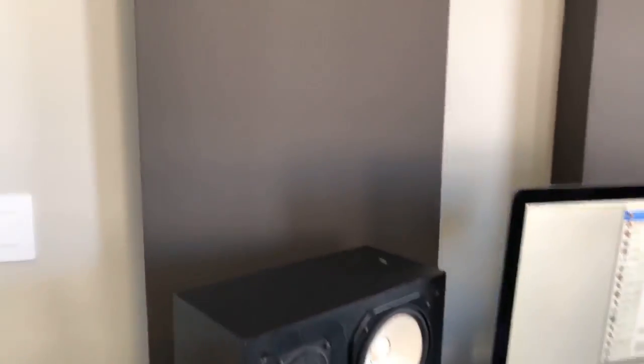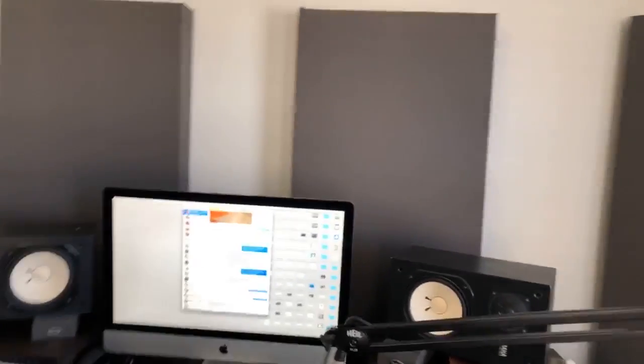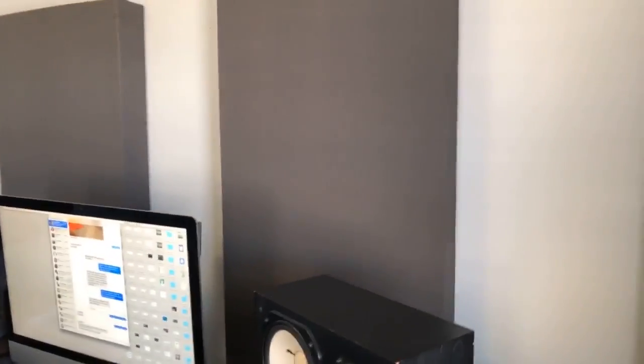Behind my mix position I've got the same two-by-four panels, but these ones are four inches thick. They usually sell four-inch thick versions of those panels, or you can just stack two two-inch panels side by side. Those are right behind because I want to trap a little more of the low frequencies right behind my monitors. And then in the corner — straddling the corner — that's key if you're treating your room. You want to straddle the corners like this so that there's an air gap behind the panel. This is a 12-inch wide panel but still four inches thick with the air gap behind, so that's helping trap some bass in the corners.